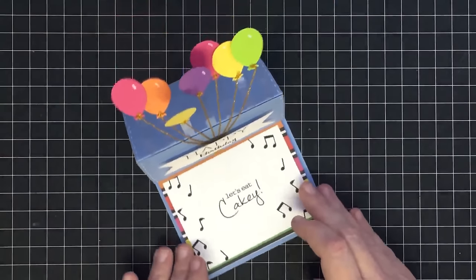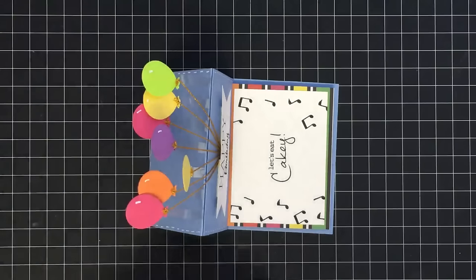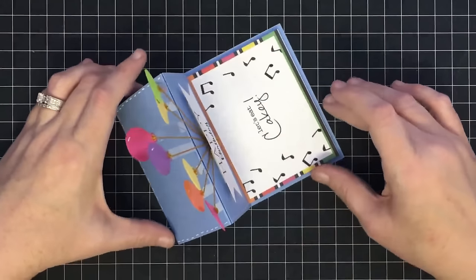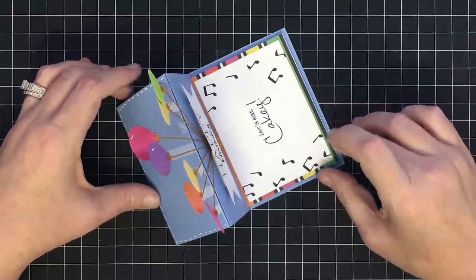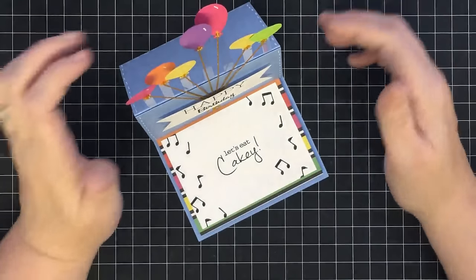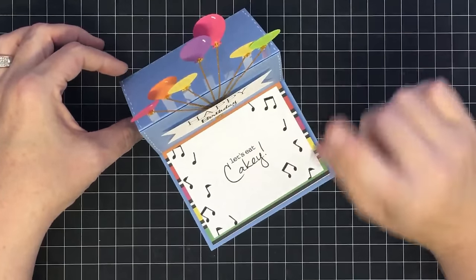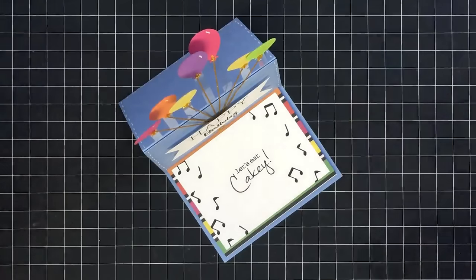Thank you guys so much for watching! For supplies used today, if there's anything I carry in my store I'll have a link below. We also now have a new MayMay Made It app — it's an iPhone app right now, with an Android version coming soon. It's currently free and you can find it by searching 'MayMay' in the Apple Store. I look forward to seeing you guys again on Wednesday — have a great one, bye!